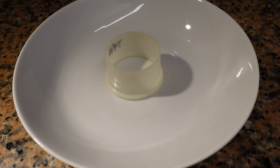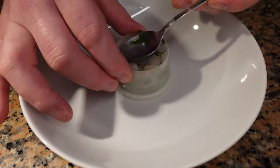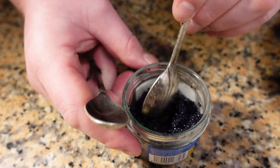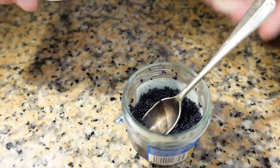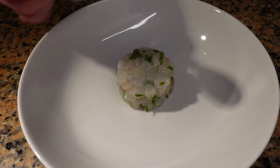So now we're ready to start plating. You can use a circle mold like I am, or you can just spoon it on the plate if you wish. Now we're going to do a little quenelle of caviar — use two spoons of the same size and shape and then just keep turning away from you. Then just gently tap it out onto the center of the fish.